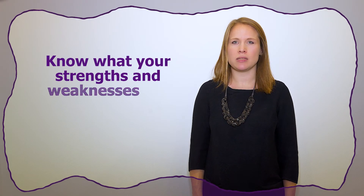Listen to their feedback, read their marking, and ask questions if you don't understand something. Make sure you know what your strengths and weaknesses are so that you can target areas that you need to improve on and know what to focus on during an exam.